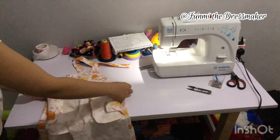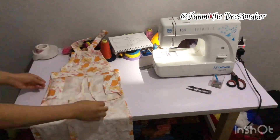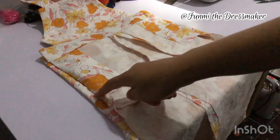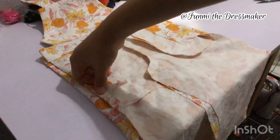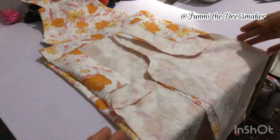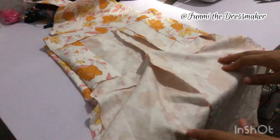Now I'm laying my front piece on top of the back piece right sides facing each other, aligning and making sure that the waistbands align. I'm going to start sewing from a few inches below the waistband — right around where that rectangular piece stops — and then I'm also going to join the legs together on the inner thighs as well.